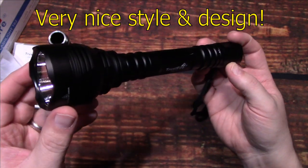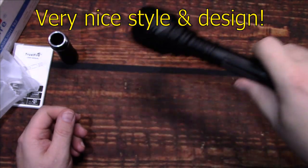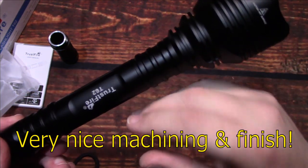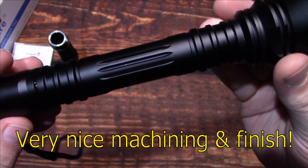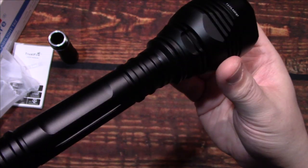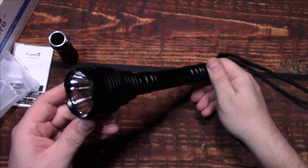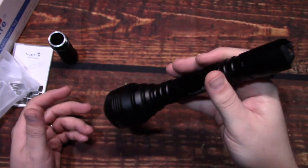Style and design on this is very nice. You can use it as tactical if you want — it's got some indentations here for grip. Machining and finish on this is very nice, really smooth. It almost has like a flat black look to it, but it's real smooth, and the way you look at it, it almost looks like it has a little shine to it. Trustfire has been around a very long time — I've done reviews on my old blog online back in 2007, and these things really were amazing back then. I really can't wait to see how well this does.